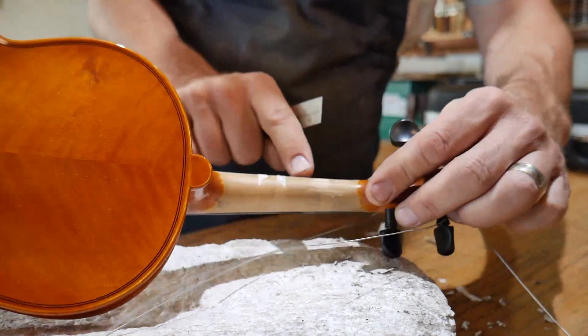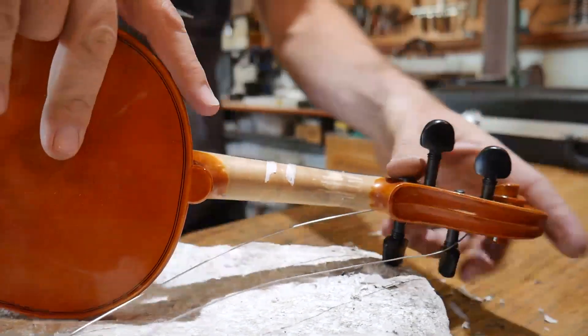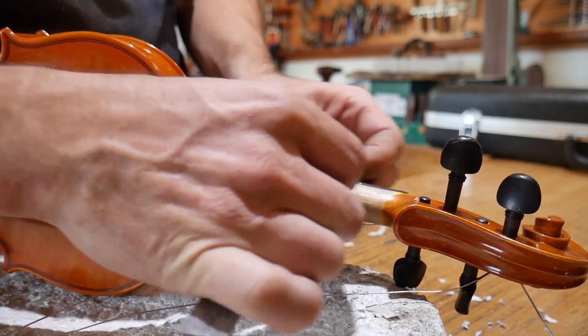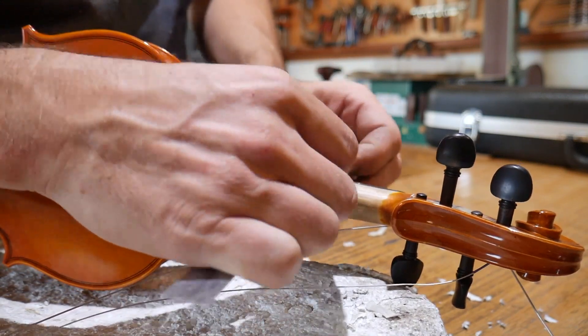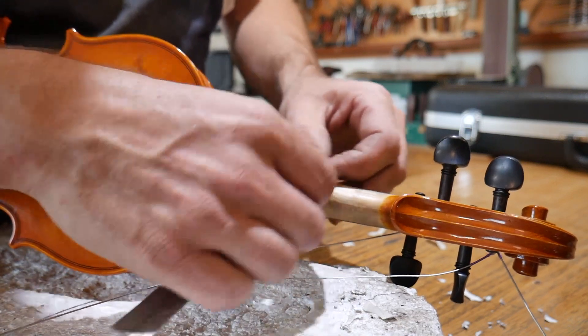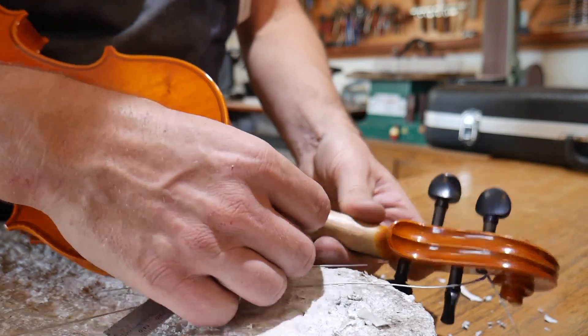Now right away, some people may be saying you're scratching the wood. What I'm doing right now is taking the grime from the fingers off of this more than anything else. Because I'm not pushing into this — I'm just letting the metal ruler scrape across the wood.